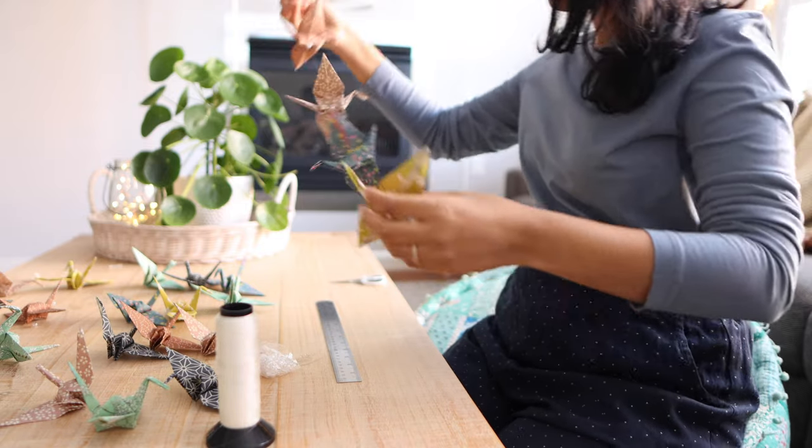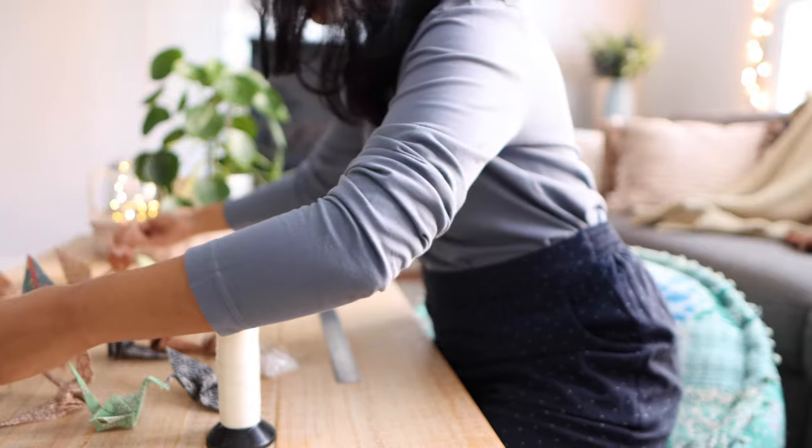In this video I'm going to be showing you how to create a beautiful paper crane mobile, and I am so excited for today's video — this is something I've been wanting to create for a really long time but just never managed to get around to. This home decor DIY idea was actually inspired by my travels in Japan.